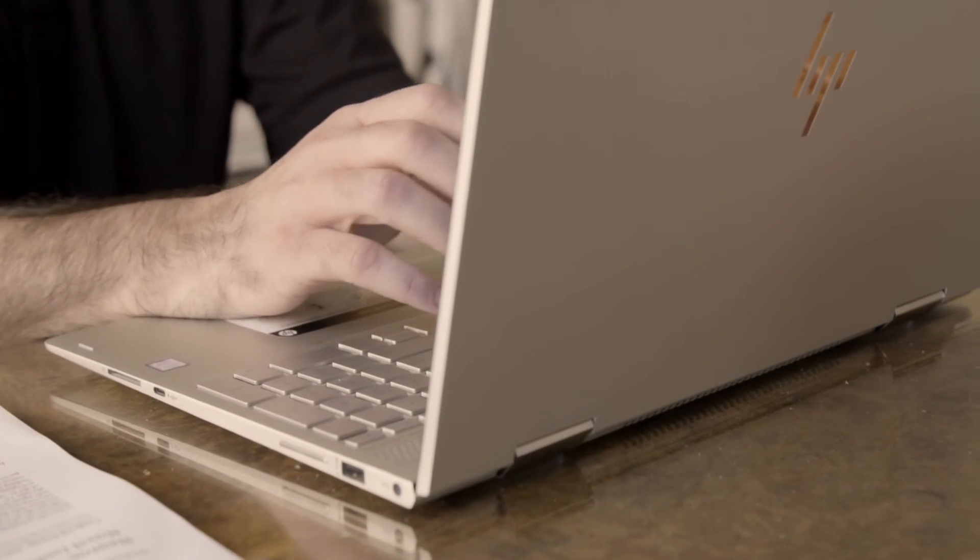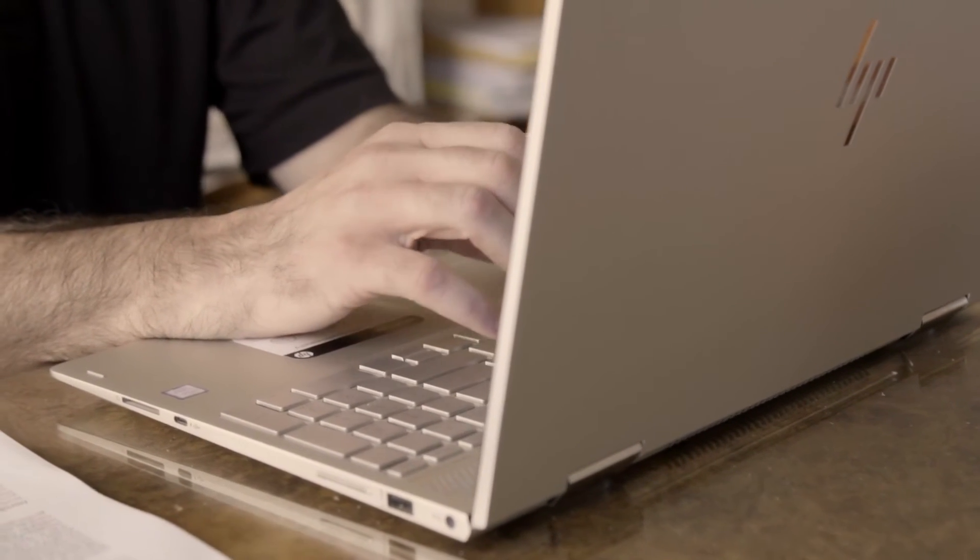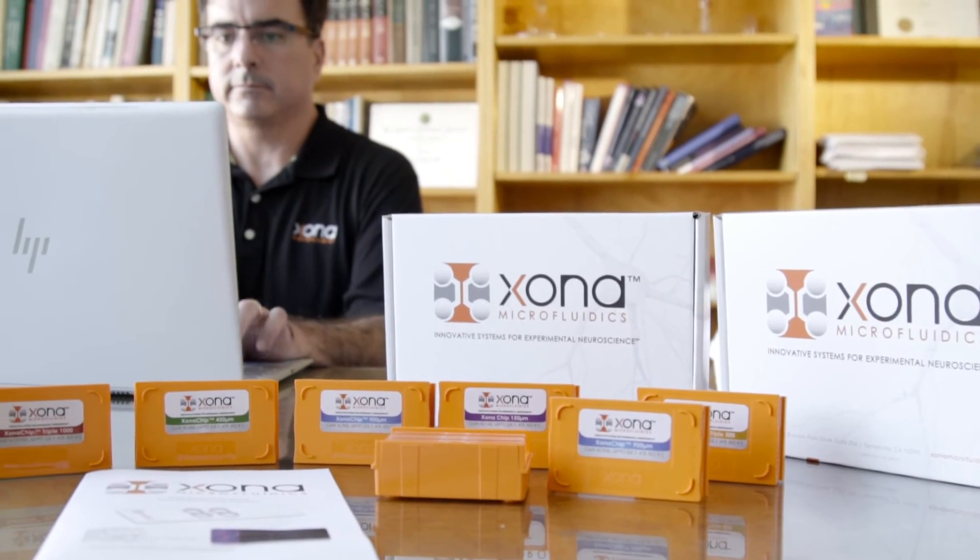The Zona chip definitely improves my efficiency. With past experience with silicon-based devices, I'd get maybe one or two out of five chambers that really looked how I wanted. Zona chip videos and tutorials, as well as the customer service that Zona Microfluidics provides, is very helpful in utilizing the Zona chip.